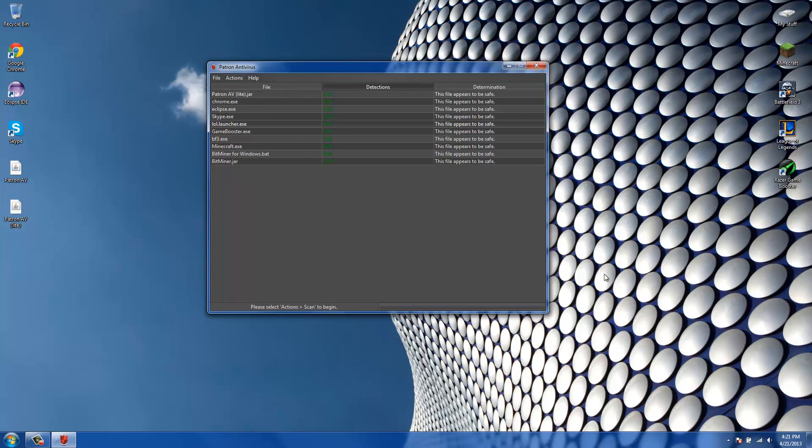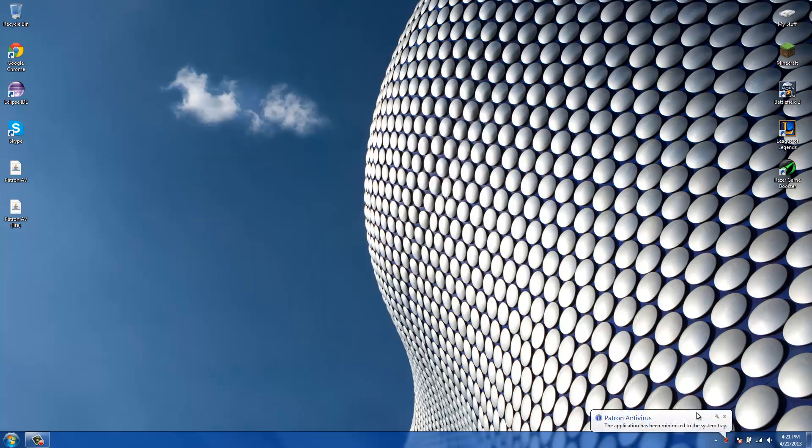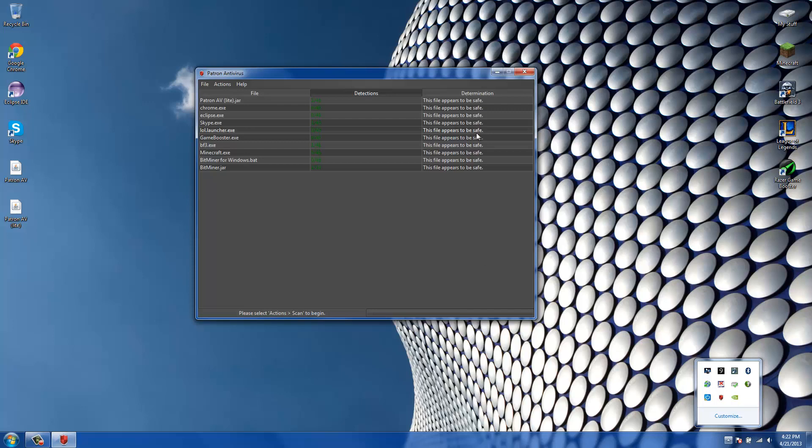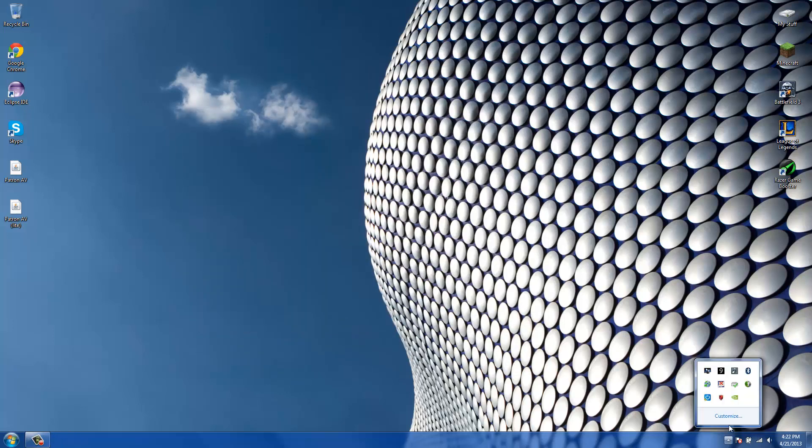That's about it. Also, if you missed it before — when you minimize the window, the application minimizes to the system tray. Windows can sometimes have problems restoring these, but you just click the tray icon and the window will appear again. Then you can minimize it and bring it back up.